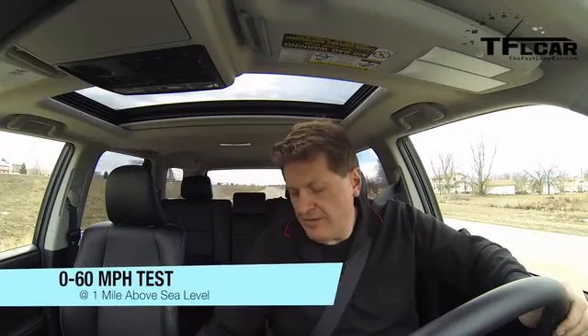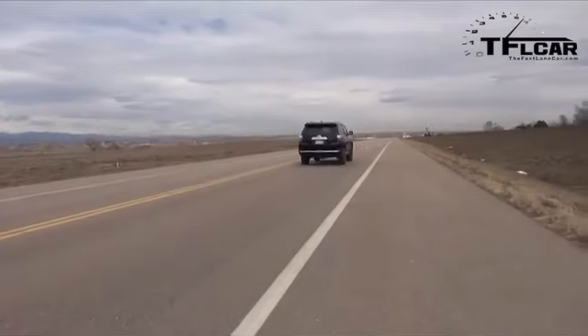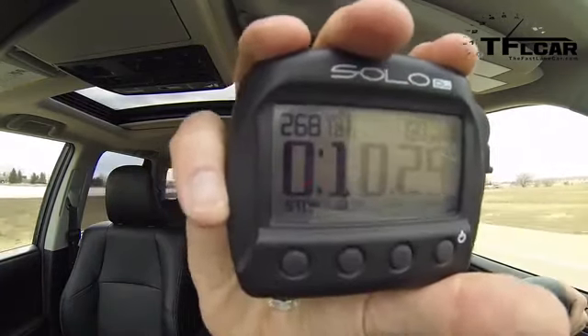As always, a mile above sea level, I have the 2014 model in Sport mode. I'm wondering if it will be faster than the 2013 model. I'm going to give it a little juice and let it go. These cars are extremely capable off-road; on-road, they're not bad. Let's see if they're fast. And there we have it — 10.29, which is on the slow side.